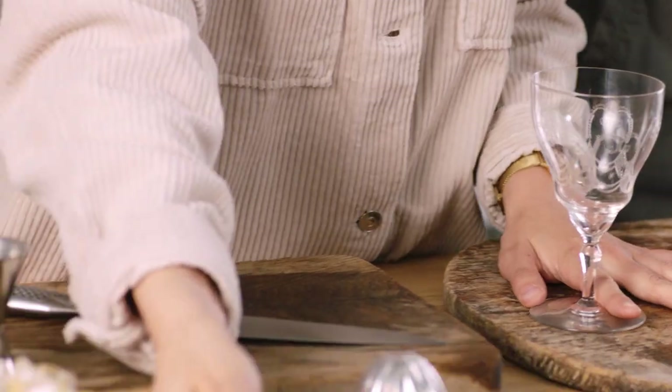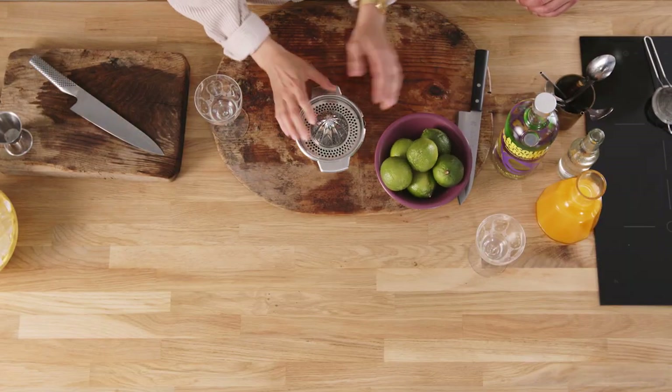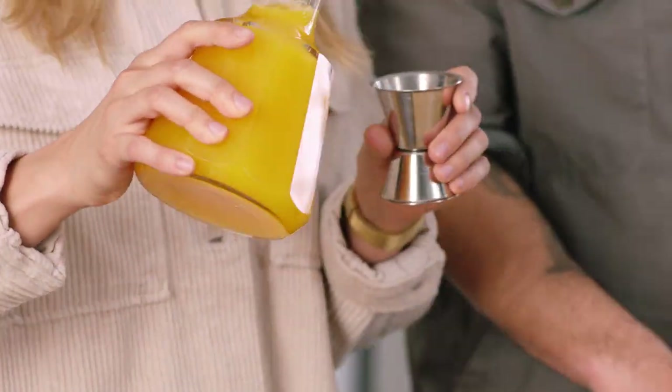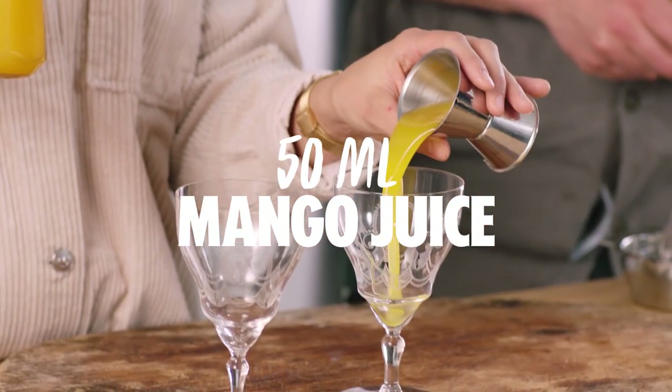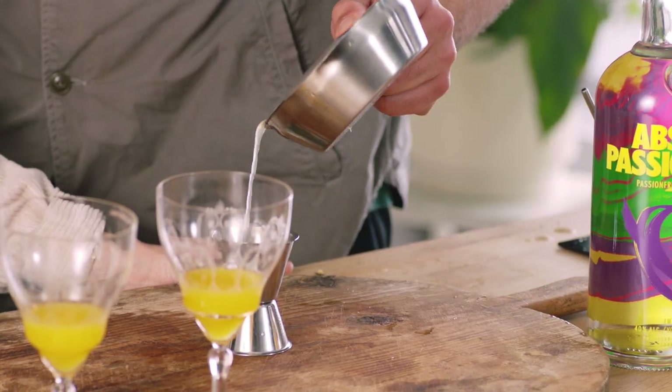So first up guys, we're going to make the Passion for Days drink. Super simple drink. All we got to do is build this. I'm going to make this one and you're going to help me out. I want you to squeeze some lime juice for me. We have limes and a citrus press — cheapest ingredients. We have mango juice. We're going to build this drink straight into the glass since we have so few ingredients. 50 ml of mango juice — 20 ml each for each drink.